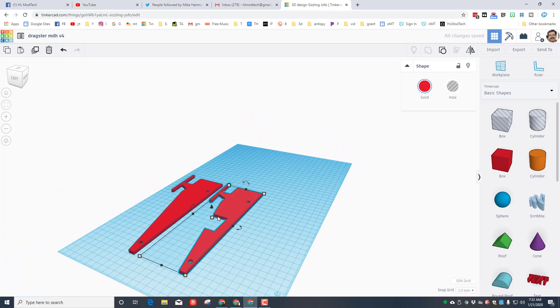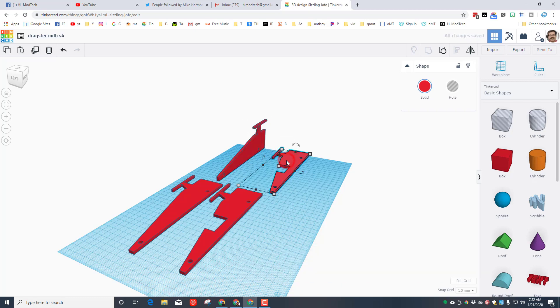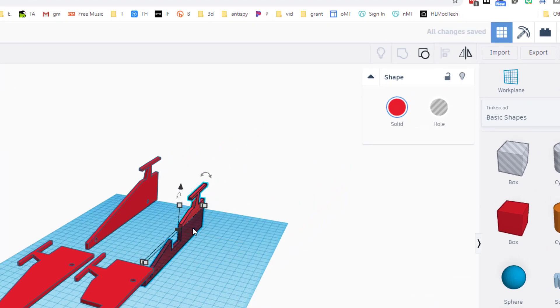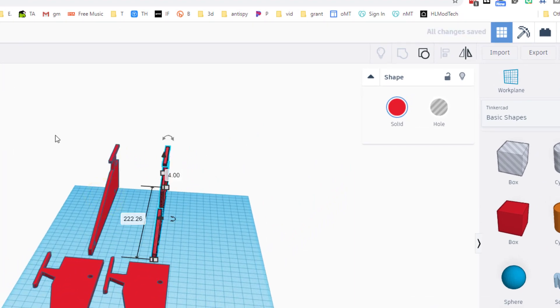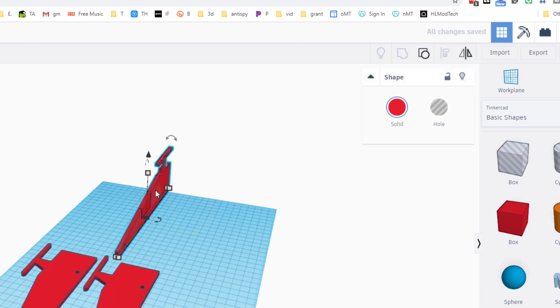Let me show you how it looks before we put it in the Glowforge. I'll do Ctrl+D, move these back, and rotate 90 degrees — notice if you stay close it's real easy. Hit D to drop it to the right height. Rotate the next one 90 degrees as well, D to drop it. Align these so they're right together, then click on the middle one and move it over four millimeters. Do Ctrl+D to move it four more, then Ctrl+D again and again to set up the middle of my vehicle.